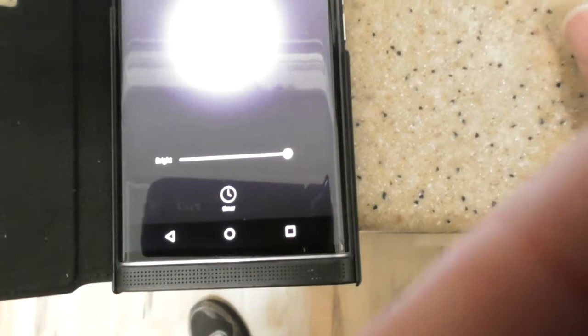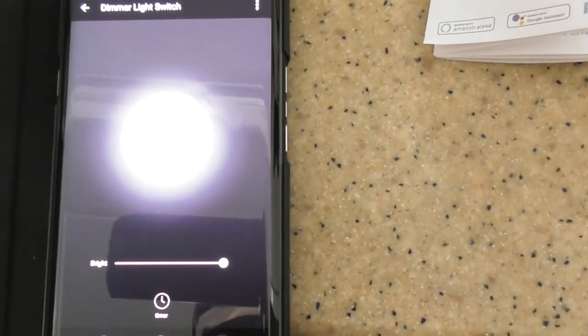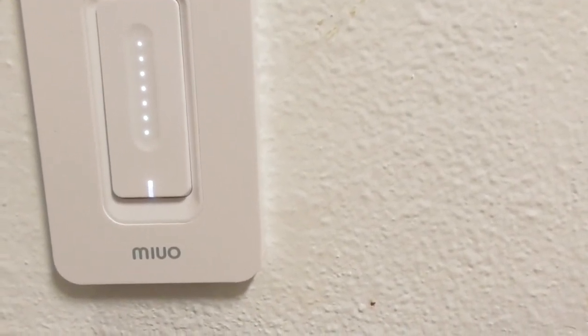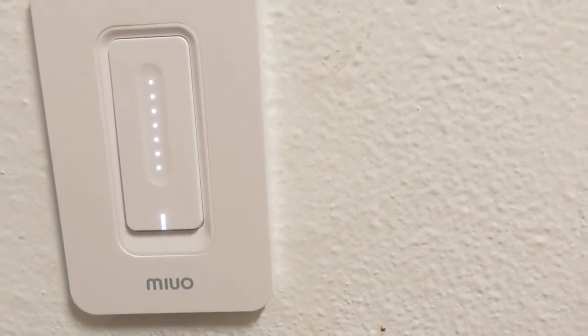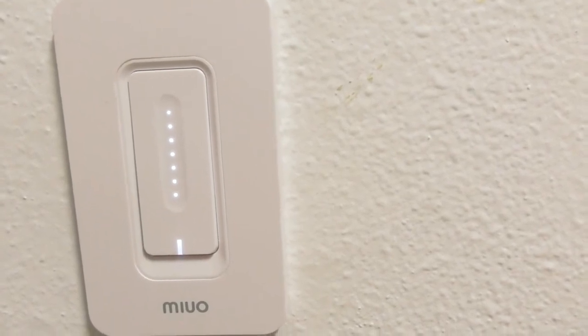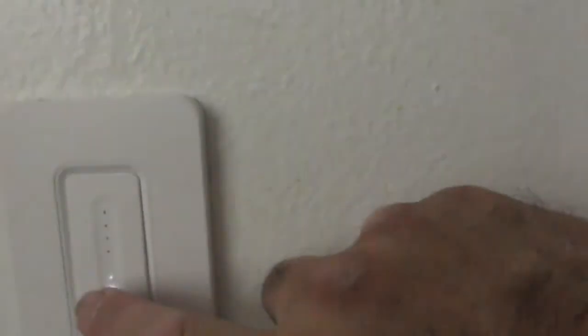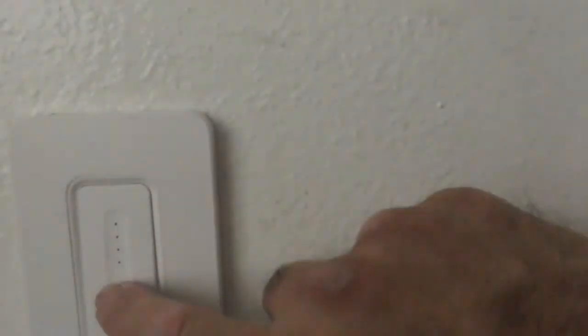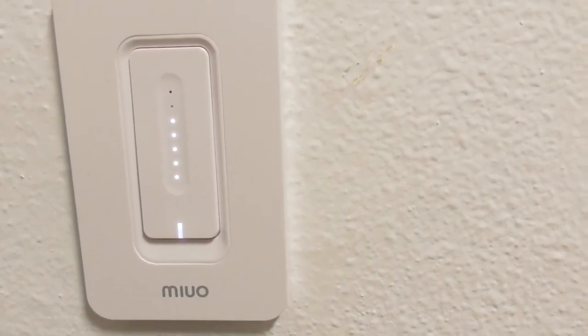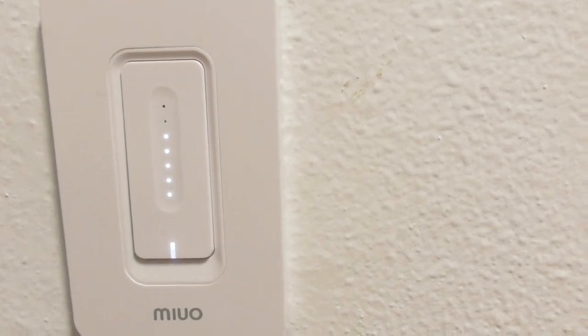This is an incredible product. That is the MIUO light dimmer switch — you can control it from Alexa, Google, or your cell phone with the app. Using the app, you can slide to set the dimmer. With Alexa or Google you can say 'dim 30%' or 'dim 50%' and it will respond. Or you can press the physical button for whatever lighting you want, or press and the light goes off. Definitely a five-star product — this is home automation in 2018: highly advanced, very easy to install, and a great product.